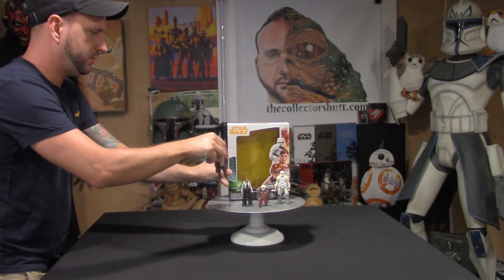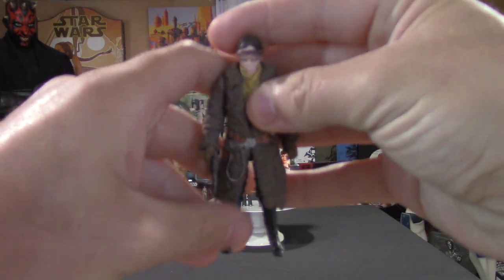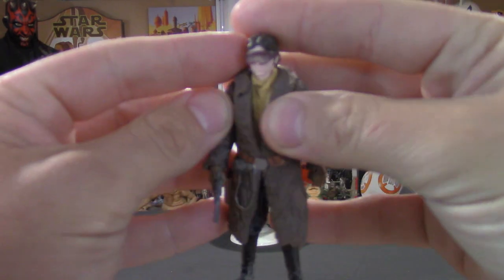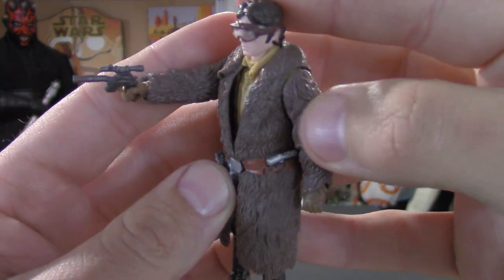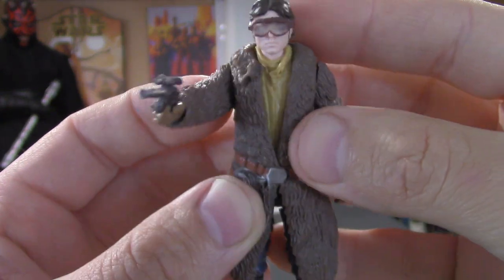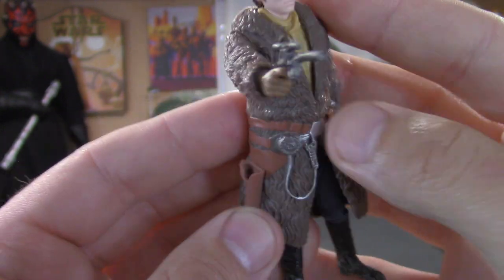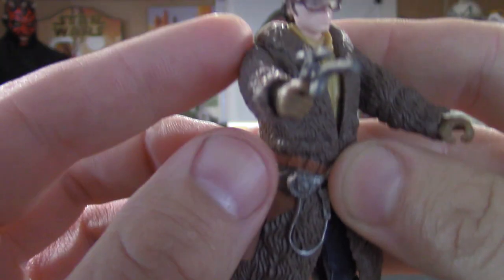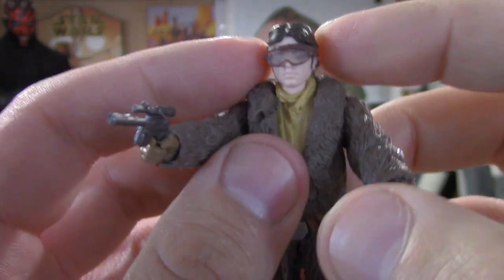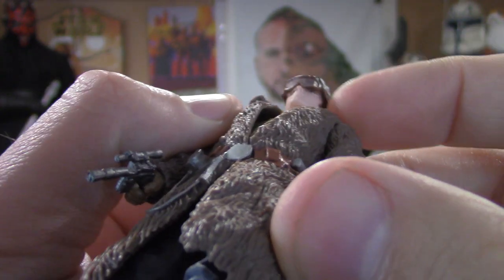We'll start off with Han Solo — there he is and he looks great. The overall mold to this figure is pretty damn impressive because this looks like real fur. The jacket's made out of a soft vinyl material, the holster and other things are molded right onto it — really nice detail going on, nice weathering on the boots. Comes with his blaster.